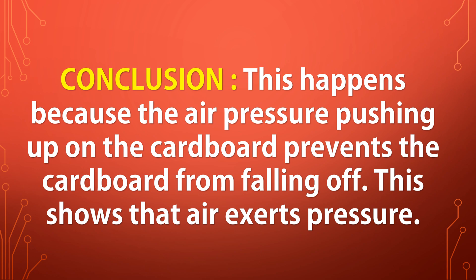Conclusion. This happens because the air pressure pushing up on the cardboard prevents the cardboard from falling off. This shows that air exerts pressure.